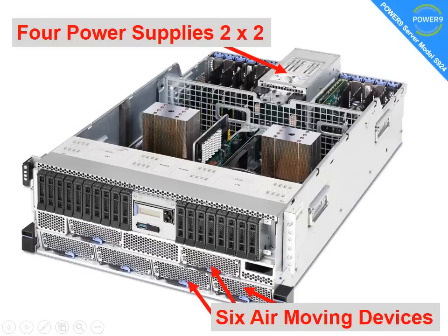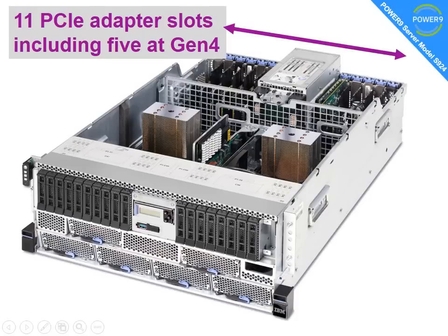At the back there's a stack of 4 small power supplies. This allows the machine to run with just 2, so you can have 2 failures, or 2 of the cords fail, or a PDU fail at the back of your rack, and carry on running. At the front there are 6 air-moving devices — we'll look at those in a second when we pull one out. At the back we have up to 11 PCI adapter slots, 5 of which are generation 4 for extra performance.